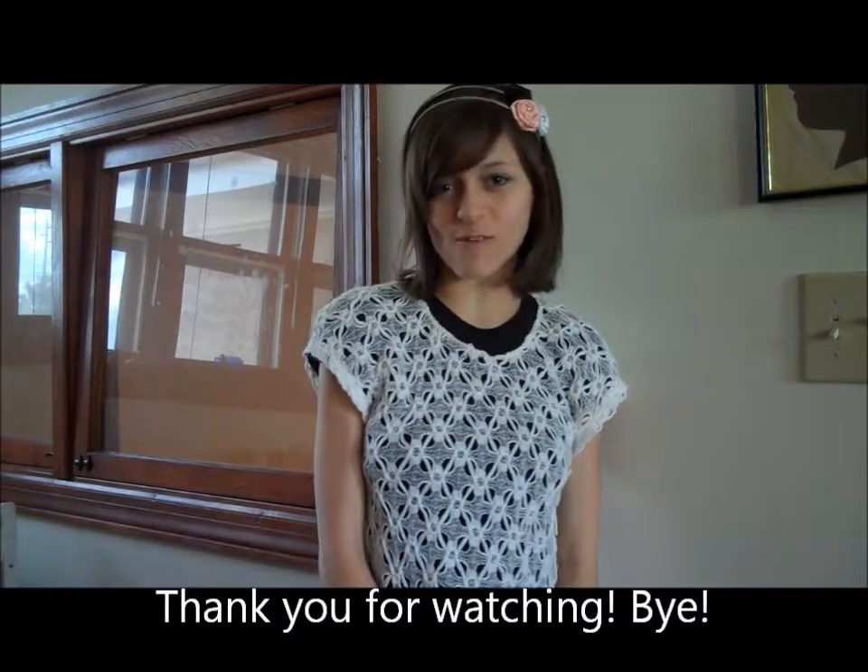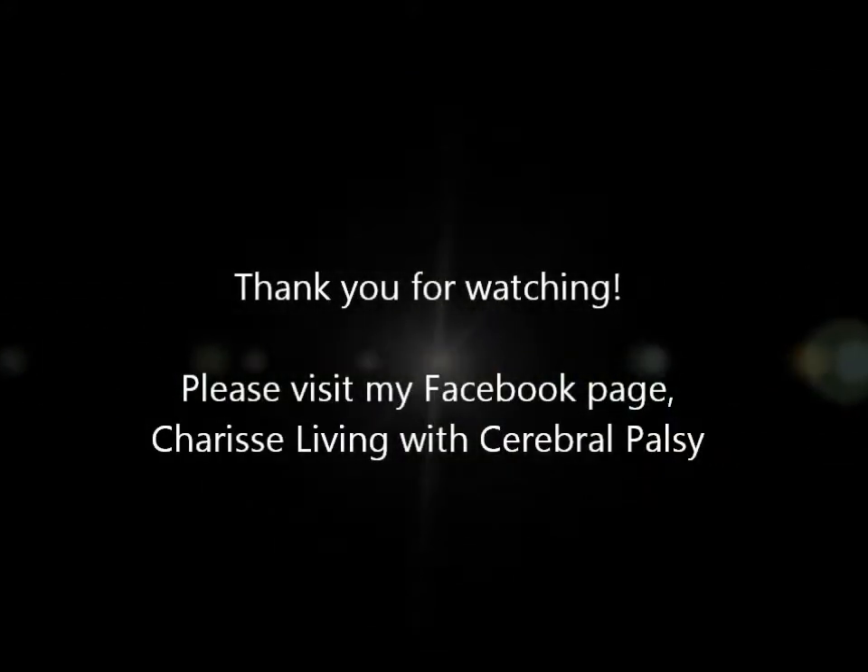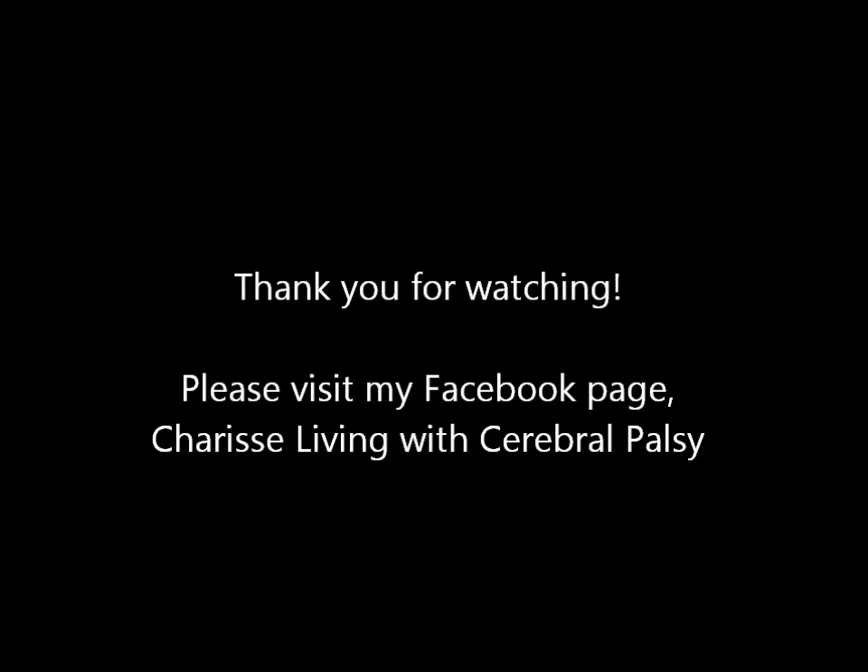Thank you for watching, bye! Thank you for listening!